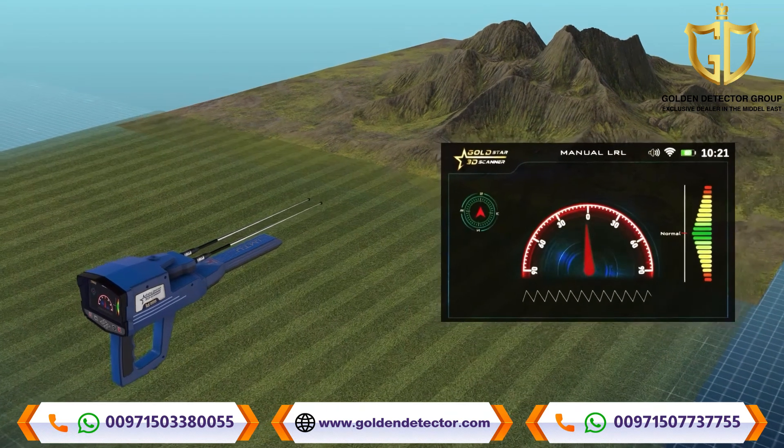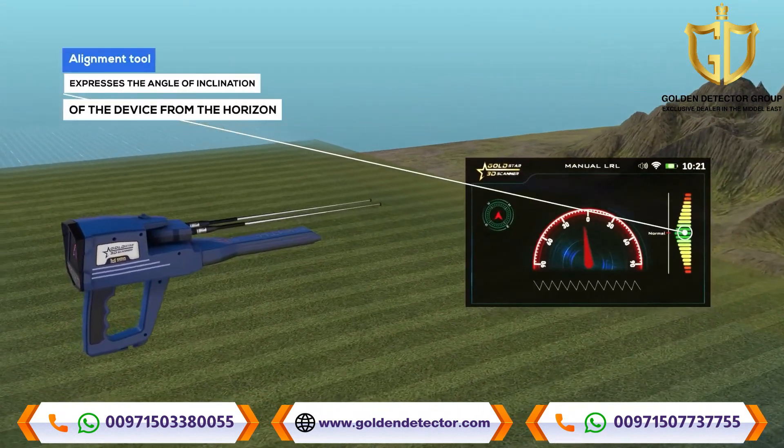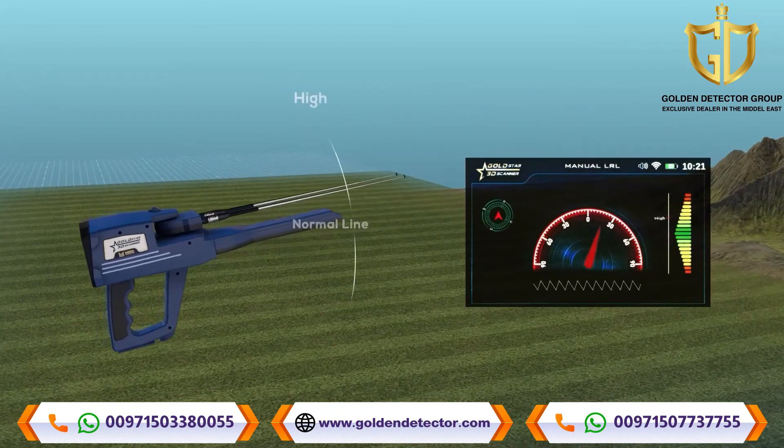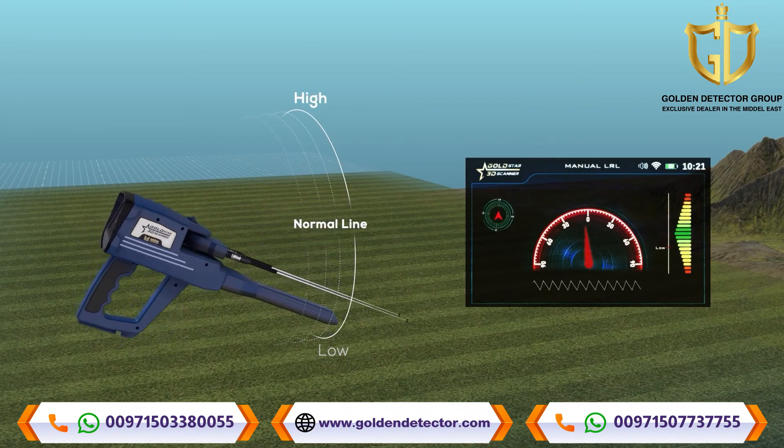The Alignment Tool is a color-graded indicator from top to bottom. The zero point in the middle expresses the angle of inclination of the device from the horizon, and the correct values are shown in green.